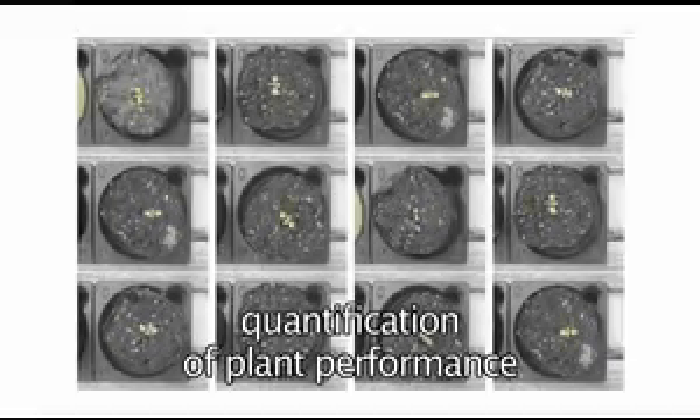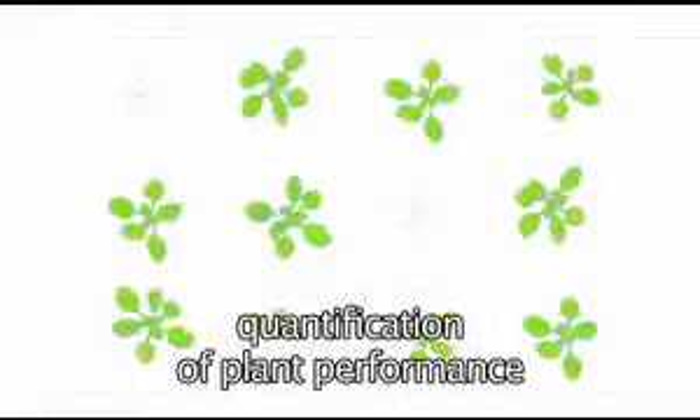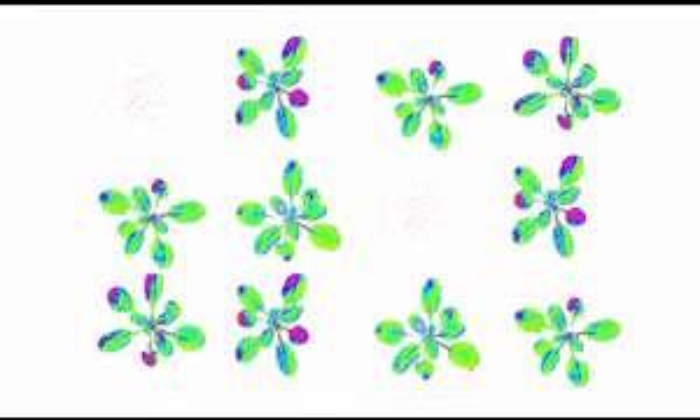Automatic observation of the test plant or organism in predefined time intervals enables the researcher to produce time-lapse sequences of their performance and correlate experimental data, thus accurately defining reactions to certain treatments or stress conditions.